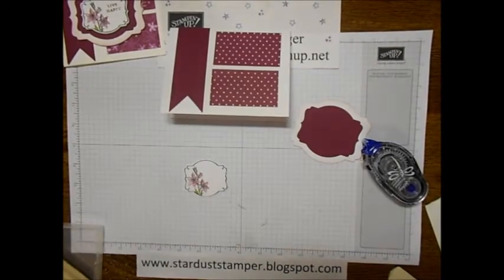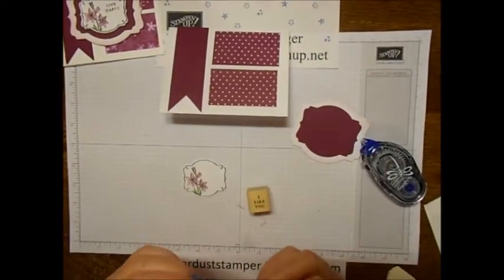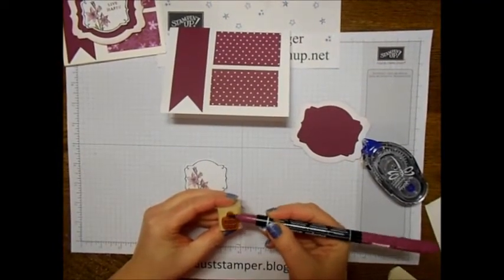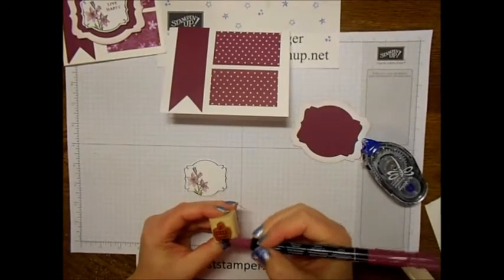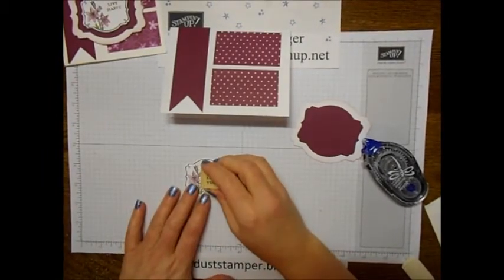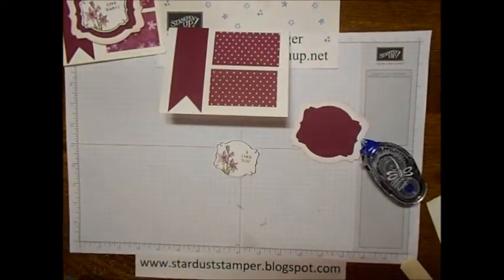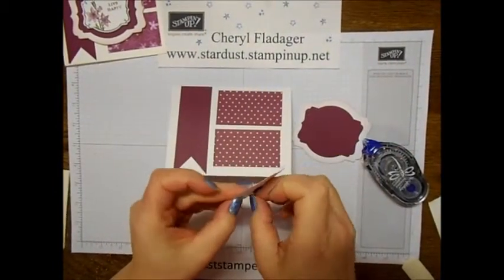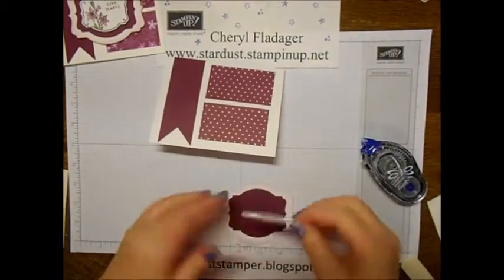I'll go ahead and stamp — I'll stamp this one using my marker to ink it up. There we go, isn't that cute! I just love how the blender pens make it such a nice pretty pastel. Rich Razzleberry is such a pretty color anyway, but it just gives it a different look. I'm going to use dimensionals and just pop it up and place it on here, then put a couple more on the back of the big one — actually I think I'll use four.